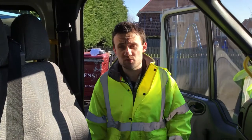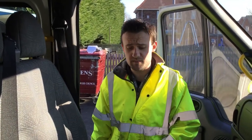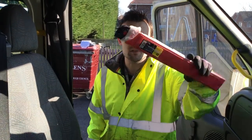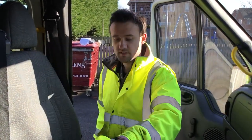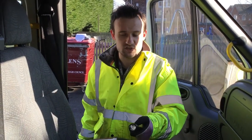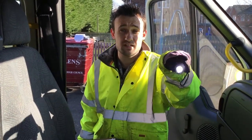This is what I need to do to check the insides of the mini buses. I need to check if there's safety triangles, hi-vis jackets, and to make sure if we have torches that work.